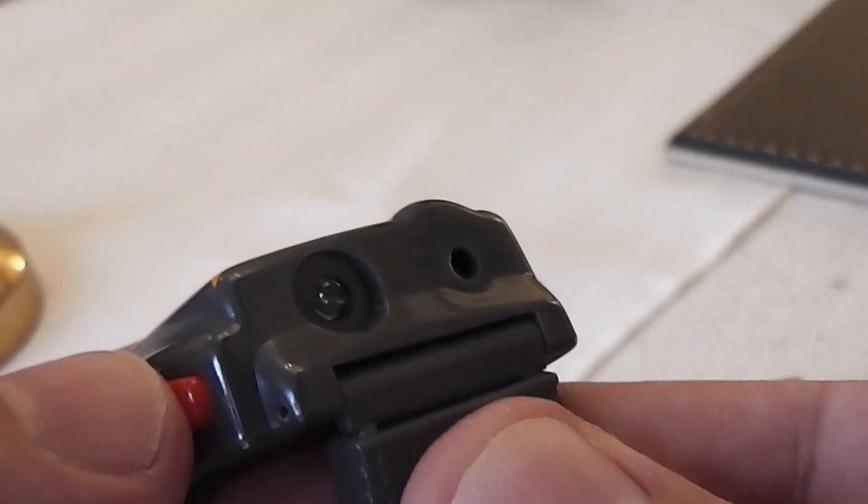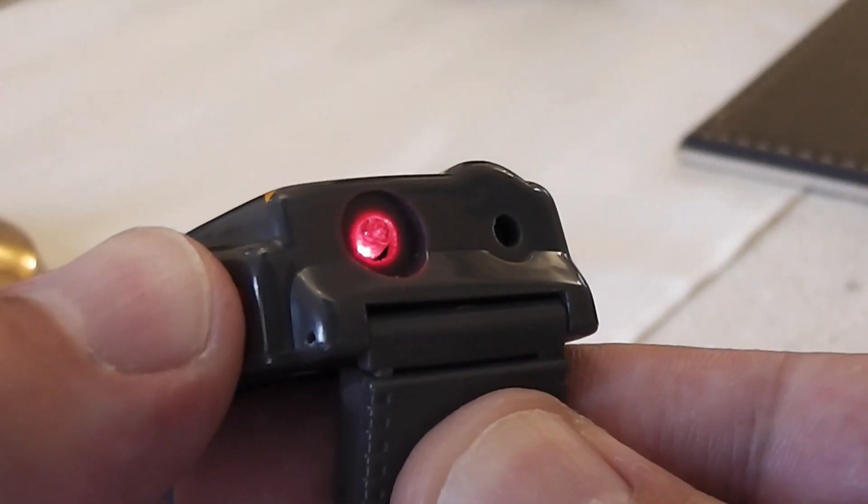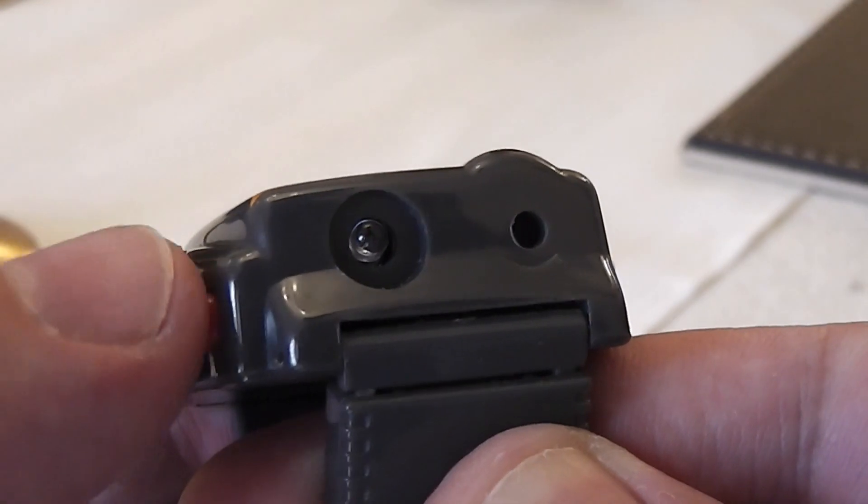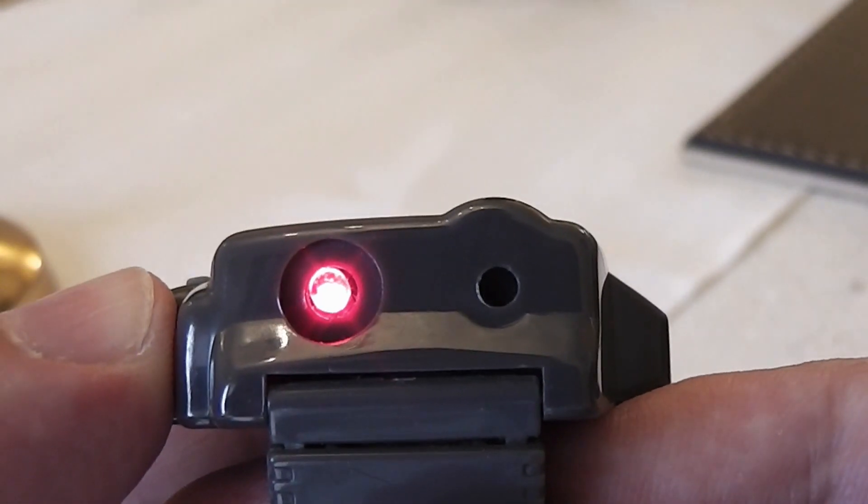The large red button on the top right controls the LED search torch. Pressing it activates the LED on the top of the watch. I know the features are something for the imagination and for playing, but I was curious and tried it in the dark.